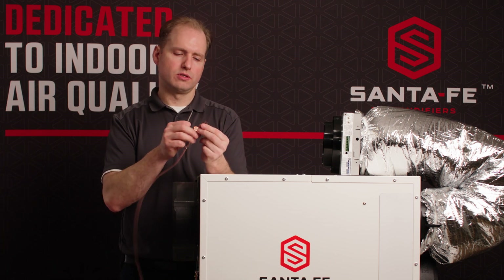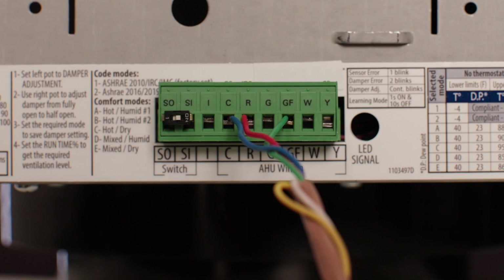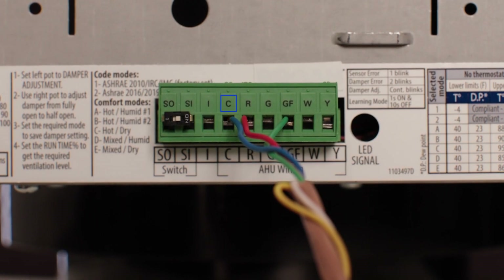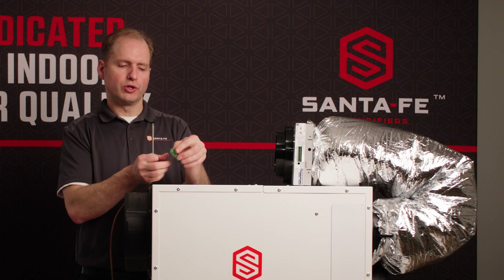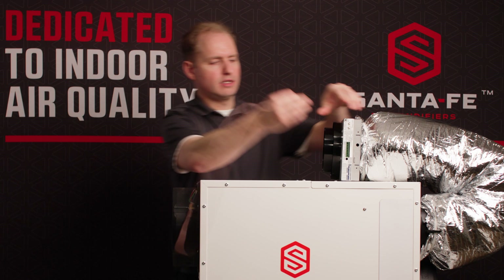We're going to use the red wire on the R terminal, the blue wire on the C terminal, and the green wire on the GF terminal. Once that's wired correctly, you can plug it in.